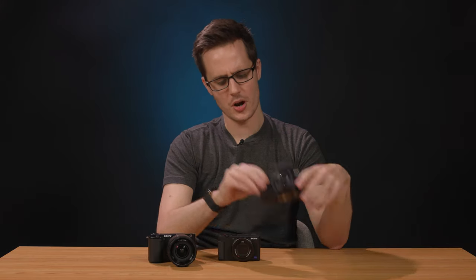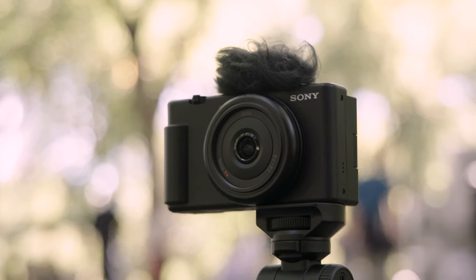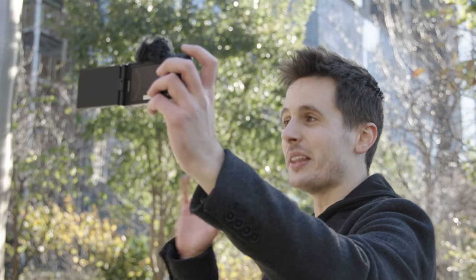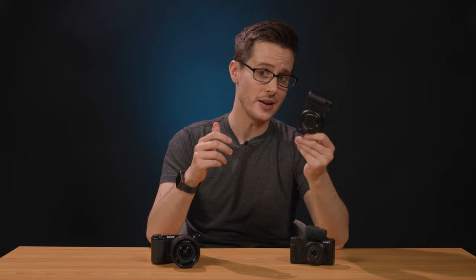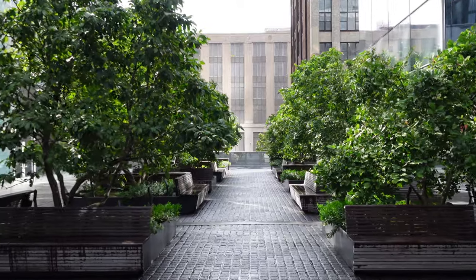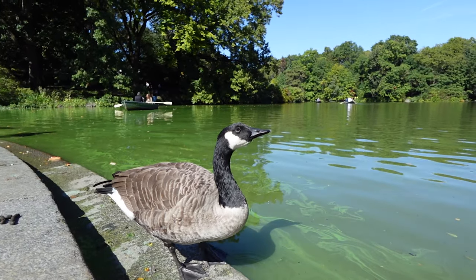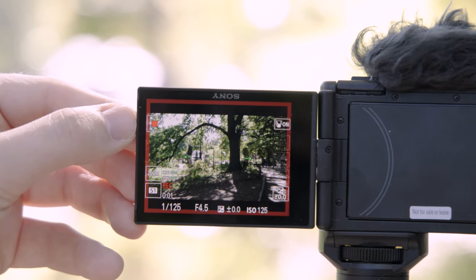So which camera is right for you? Starting with the ZV-1F: if you know the type of content you want to create and want the lightest and most portable camera body with a made-for-vlogging wide-angle lens, the ZV-1F is a very safe bet. Regarding the ZV-1, I'll admit I'm a little biased because I personally own this one, but for me this is the Goldilocks of the three. You get all the advantages of the ZV-1F minus 4mm of focal length on the wide end, but you gain more flexibility in the form of the zoom lens and built-in ND filters. Additional advantages like a stacked sensor and the ability to shoot slow-mo at up to 960 frames per second make this camera perfect for vloggers and content creators who want a more flexible camera that can adapt to a wider variety of shooting situations.